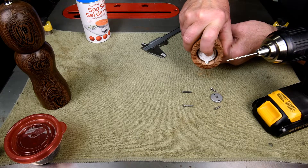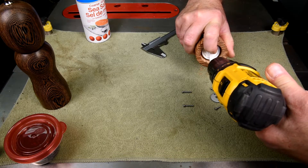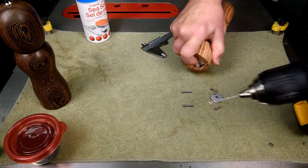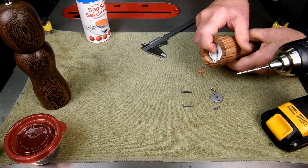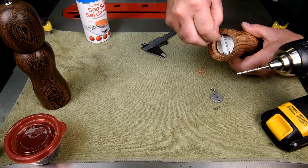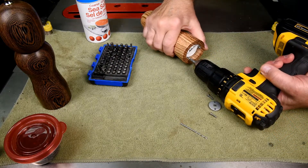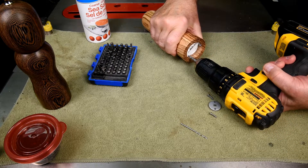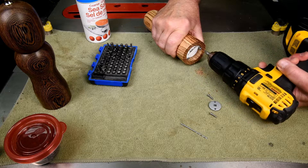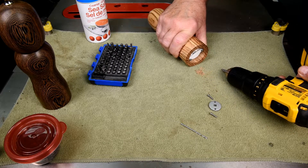And the same with the other one. The reason I'm going at a bit of an angle is so I don't accidentally go up into the hole. I'll snug it up by hand.